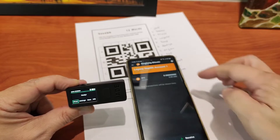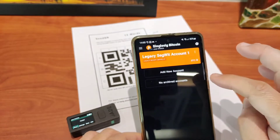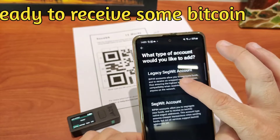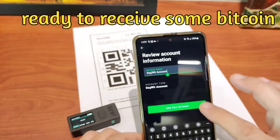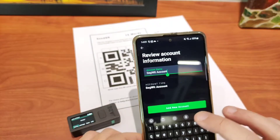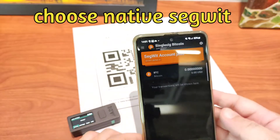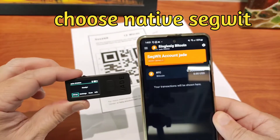Here's the part that sometimes people get confused: why is there something called a legacy account, and they have an option for you to click on it. You can actually choose to create another account. This is merely talking about address type. You can always choose native SegWit because that gives you the most efficiency in terms of fees. The address will start with BC1. You can put in whatever name — it doesn't really matter.